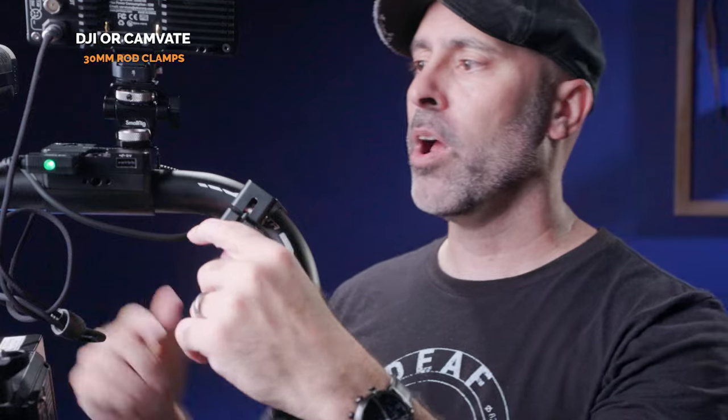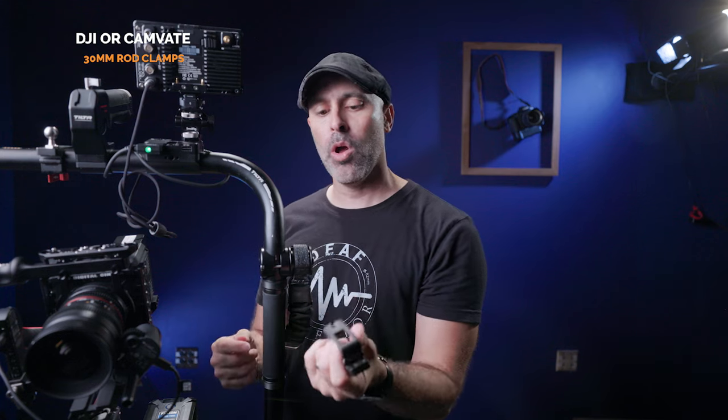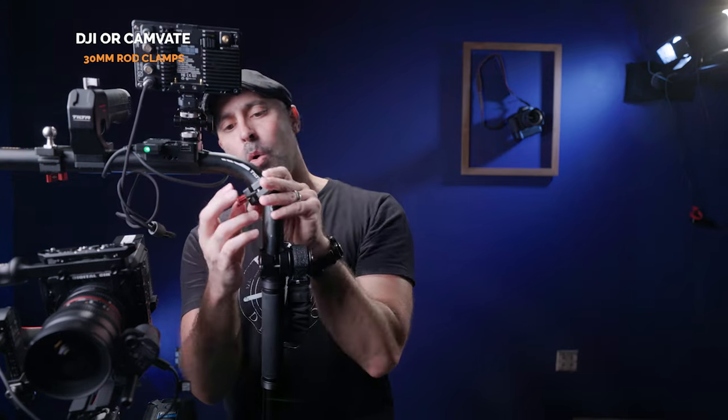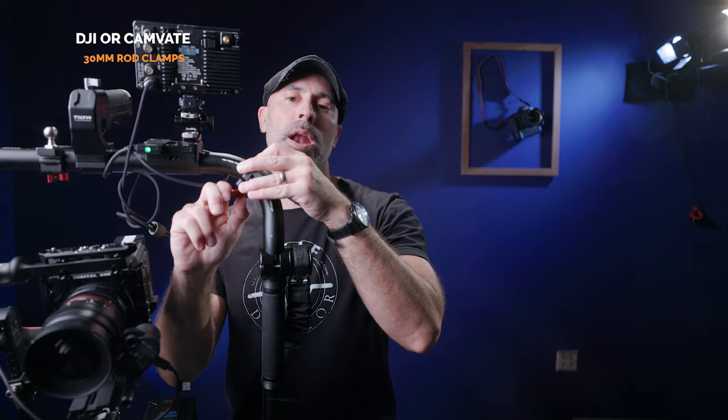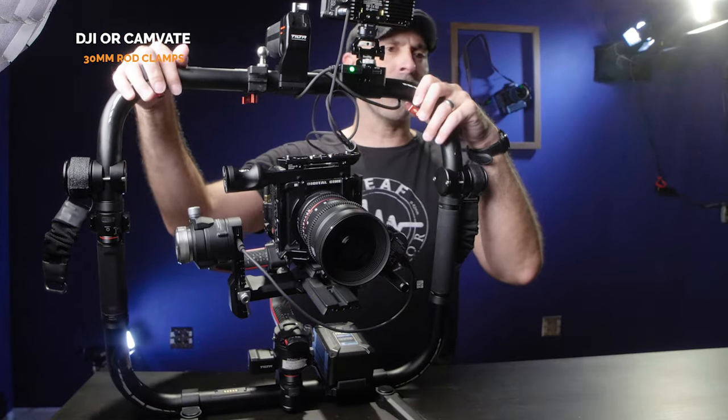I also have 30-millimeter rod clamps on my system — these clamp on anywhere and have a three-eighths and quarter-inch hole on top. You can literally put them wherever you need and tighten them up, giving you a great place to mount support and accessories anywhere on your gimbal setup. I can put wireless follow focus on there, wireless monitors, anything I need. They stay out of the way and I can shift them wherever needed.